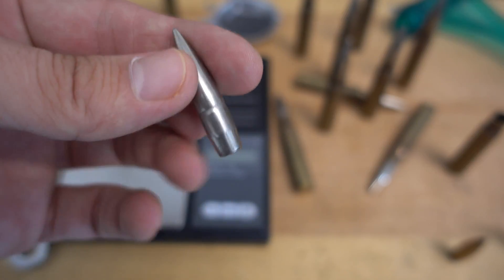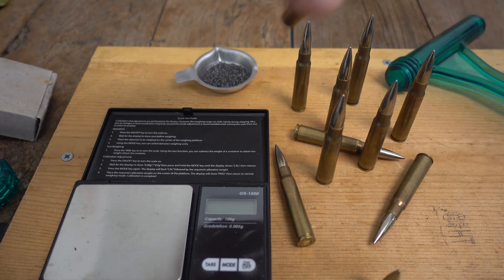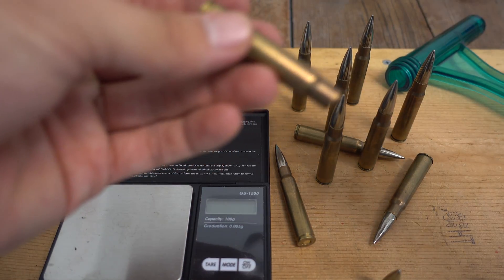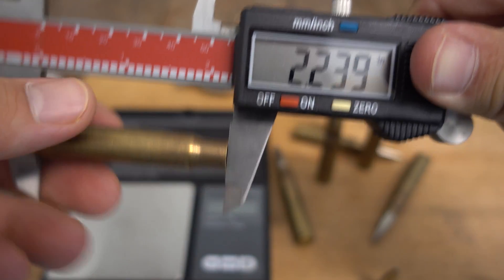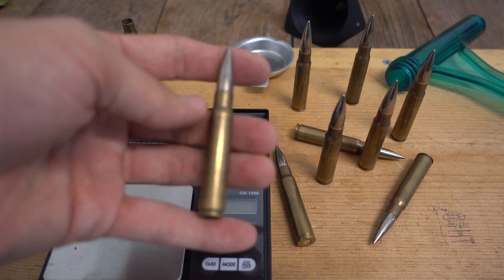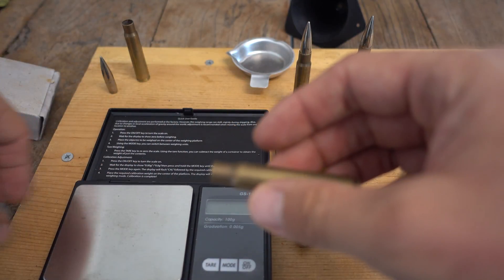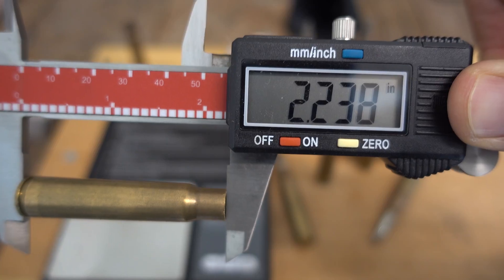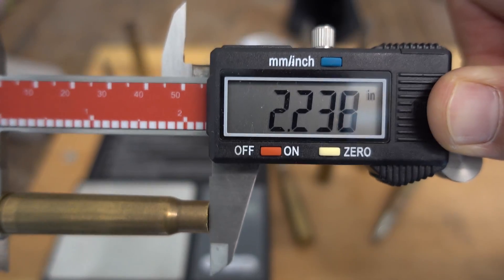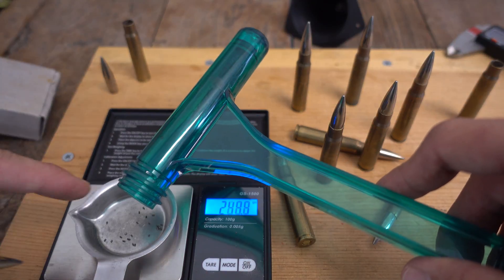Now let's measure the empty case before I put the powder back in. That's coming in at 2.239 inches. Now let's pull another one apart and see how that one compares. We got number two pulled apart — the case length on this one is coming in at 2.238.